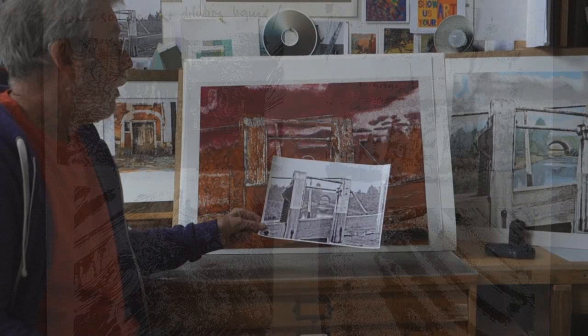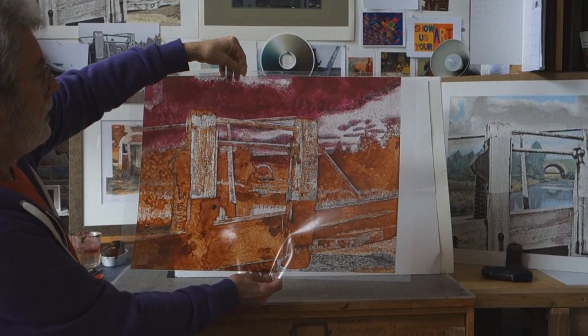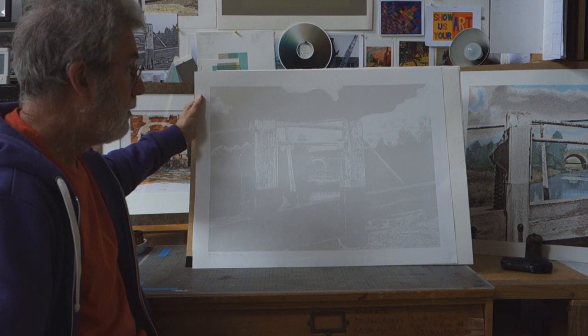I started with a posterised version of my 1978 picture taken on a 120 camera. Then I had to decide how many colours I wanted to use and how I was going to build the picture up. For each colour I have to make a separate drawing or painting on a sheet of acetate. And if I hold that up, you'll see that it's transparent and the light shines through the background. Each mark that I make on this sheet will make a printed mark in just one colour. This is the first version of that image.